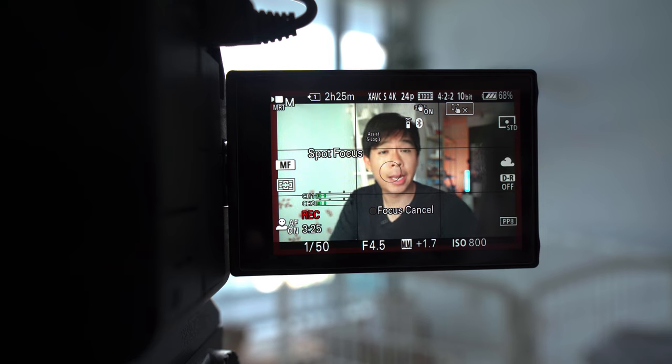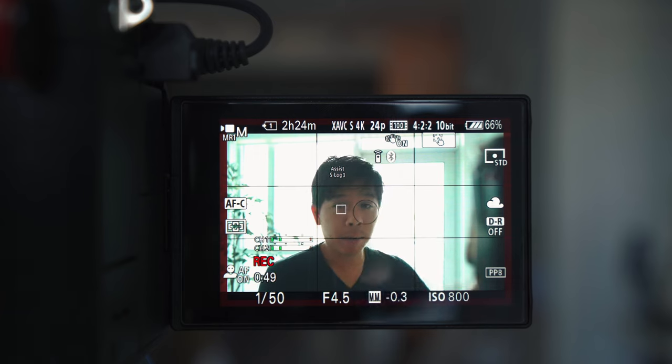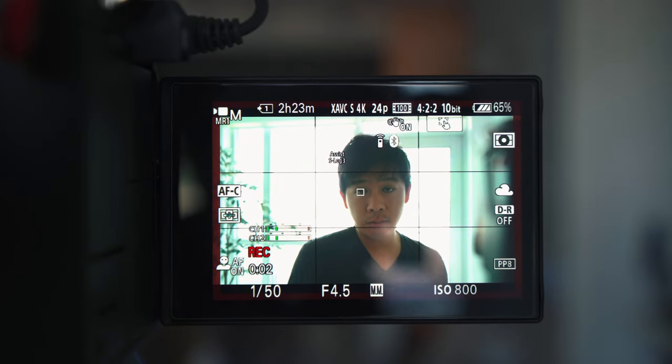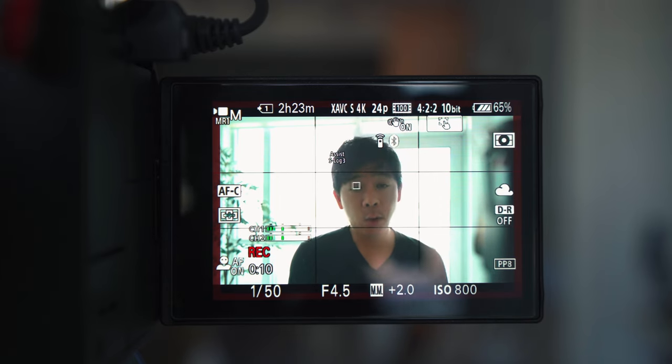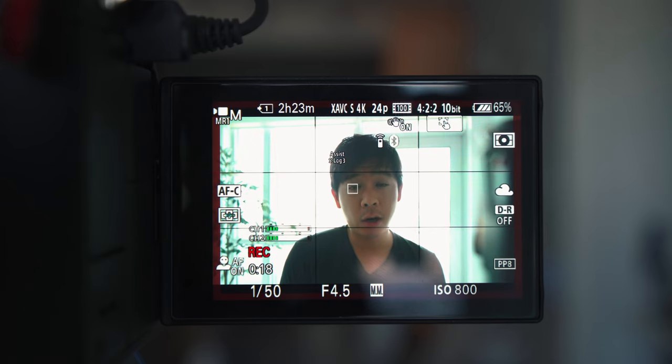Now let's turn this camera around and have a brighter background to see how this works in an environment where you may be backlit. So now we have the window behind me and I'm backlit, with the background overexposed. Sometimes if you have multi-metering on your camera, it might be difficult to gauge whether your subject is exposed correctly. This happens a lot when you're shooting outside and you're in the shade, but your background is severely overexposed. Let's switch it back to multi-metering first. Right now in multi-metering, the camera is getting an overall reading of the entire frame, and because there's a lot of blown-out content at the back, it's giving me a meter of plus 2.0.